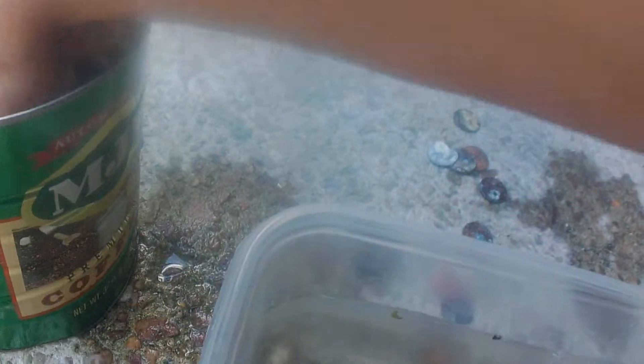This looks about good. Let's put in a couple more — maybe a handful. Some more salt. Oh man, yeah, that's working. Getting all those pennies clean.